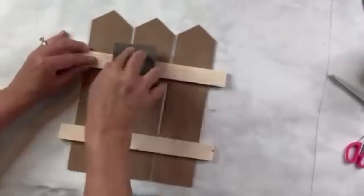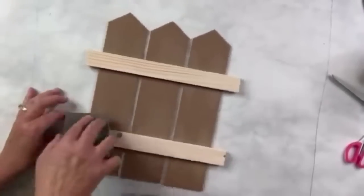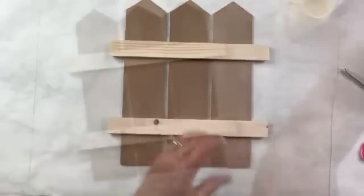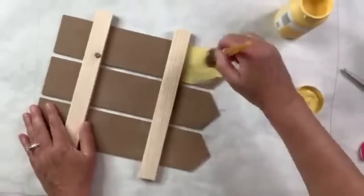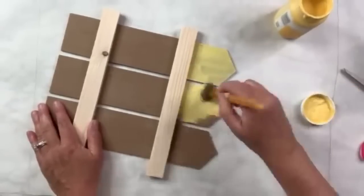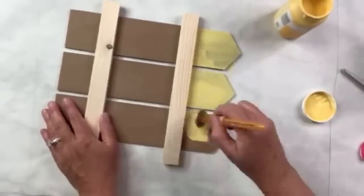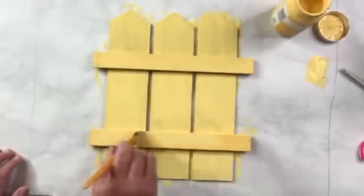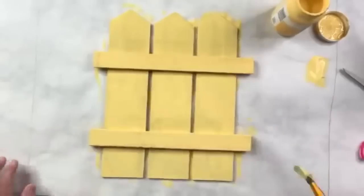I'm using my sanding sponge from the Dollar Tree to make sure all the edges are smooth and there won't be any splinters. Then I'm going to use my Waverly chalk paint in the color Maize — just a yellow — and cover the entire fence on the front, the crossbars, and the edges. Not the back though; I'll paint that a different color. It takes about two coats to get it completely covered.